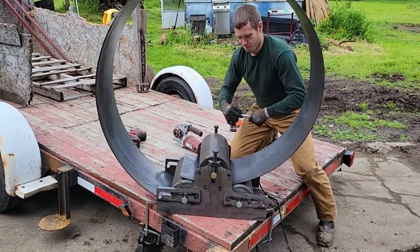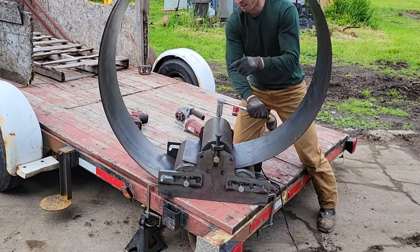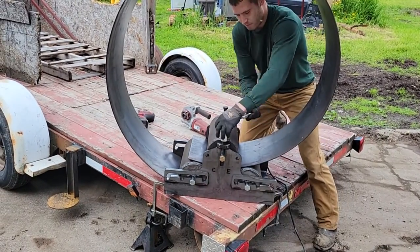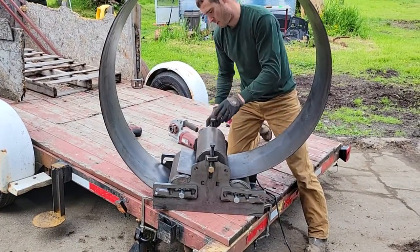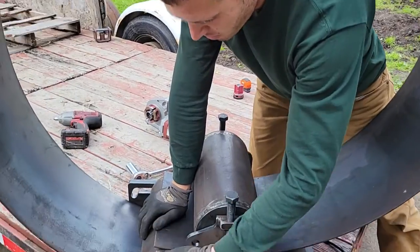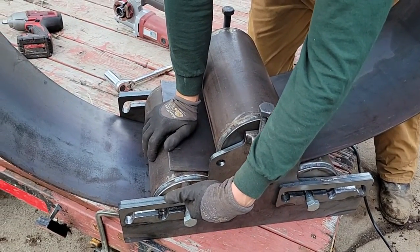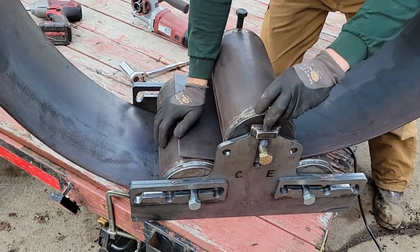I think that might be enough to weld that seam together into a very round fire ring, with the exception of the flat distance on the ends. As I've said in all my other videos, the flat on the end is proportional to the location distance from bolt to bolt, plus maybe an inch.